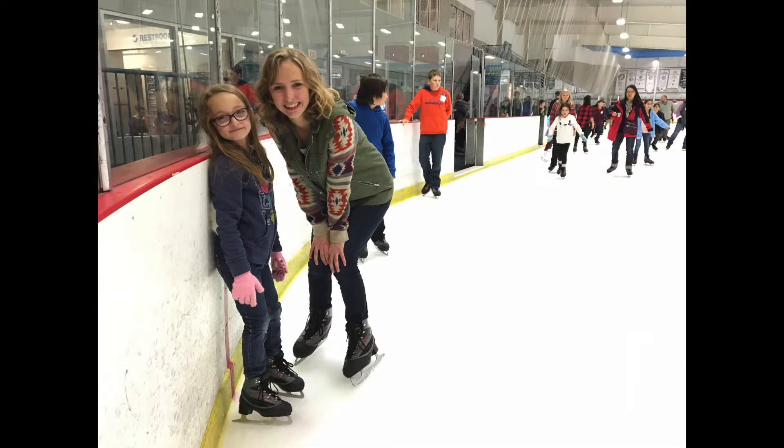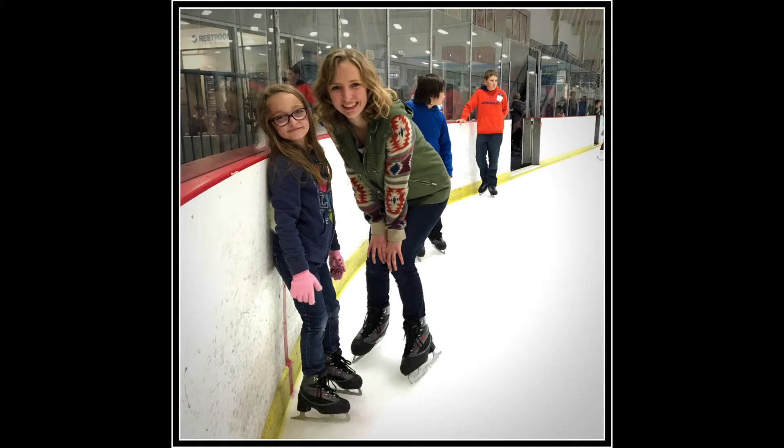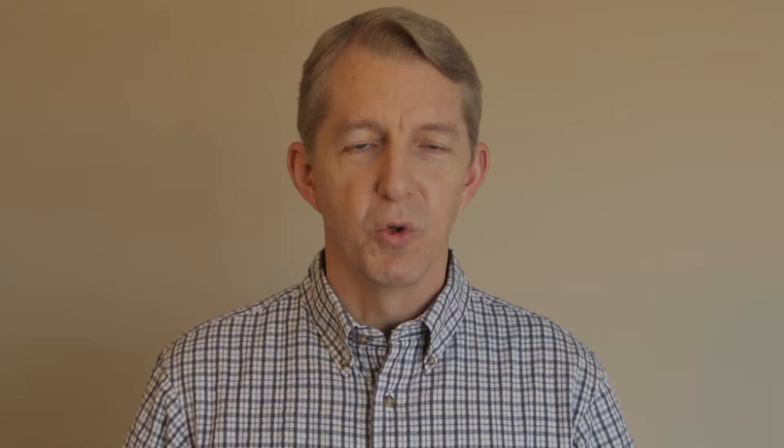Snapseed is a free app. It's available for iPhones and for Android phones. It's owned by Google and it is a really powerful app. And it can quickly, like in about 30 seconds or less, turn a photograph from this to this — or a photograph like this to this.